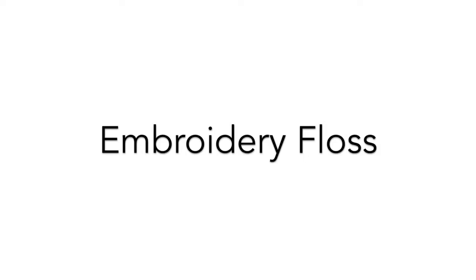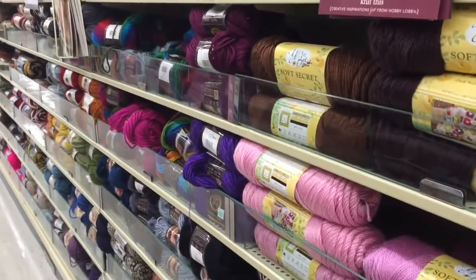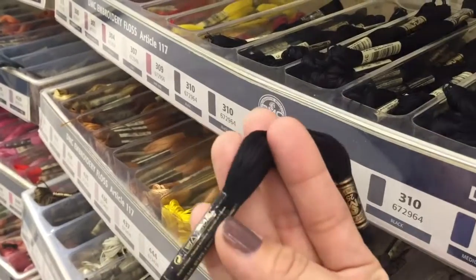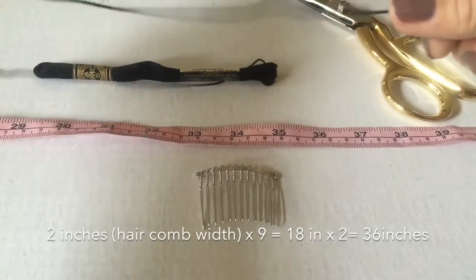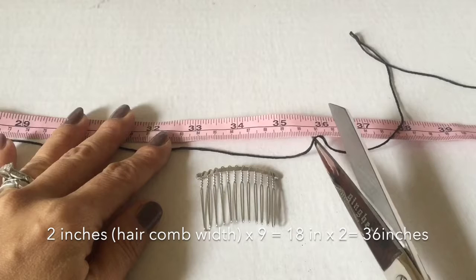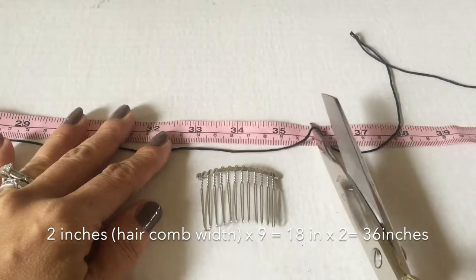The last option is the embroidery floss. If you would like to match the color of your hair, this would be the best option. Since yarn and embroidery floss has an array of colors, most likely you will find one to match your hair color. Again I'm using my own standard of measurement — I measured it out as if it was tulle and then I just doubled the amount, which came out to be 36 inches.